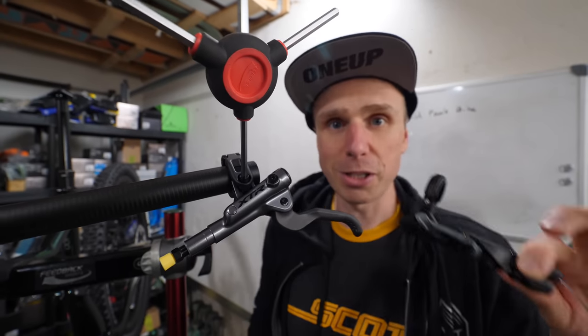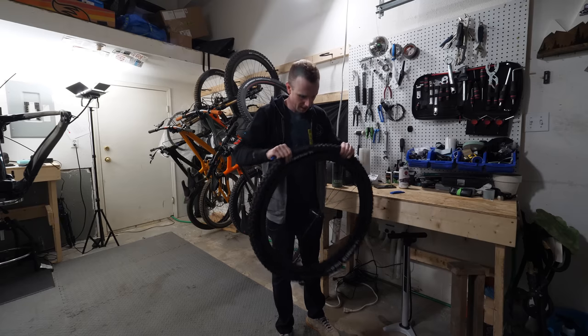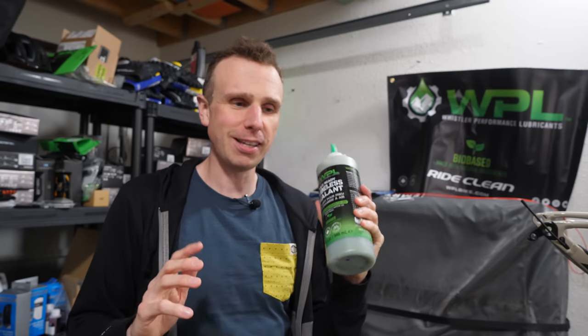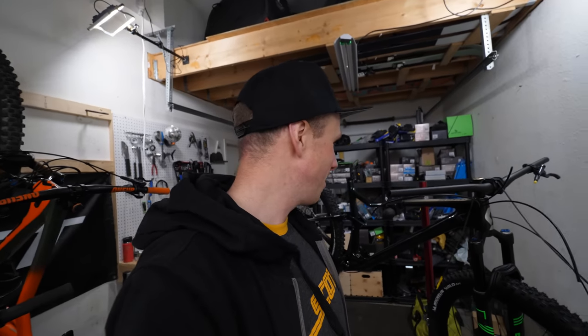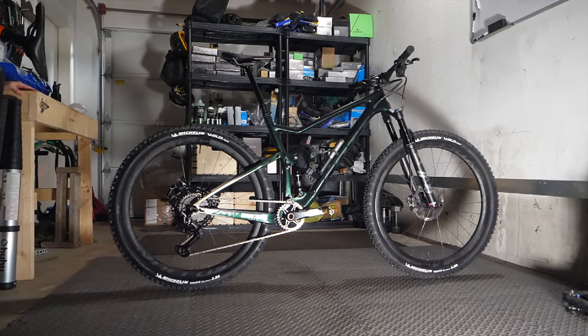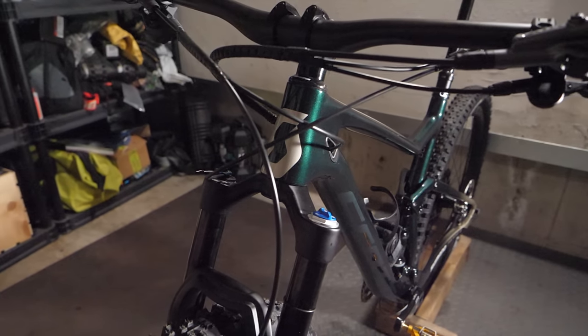I can't wait to get outside and rip it up on this thing, but I'm going to get it wrapped by Ride Wrap next week, so for now it'll hang out in the garage. Hopefully everyone is doing okay out there and enjoyed this build video — maybe it even took your mind off the current situation just a little bit. Like the video if you did, and subscribe to the channel to catch future videos. Cheers, punters — I will see you next time.